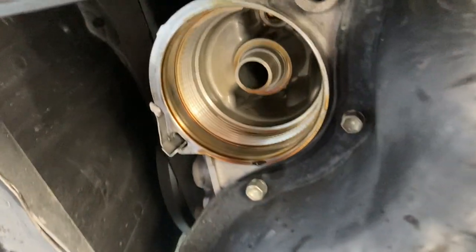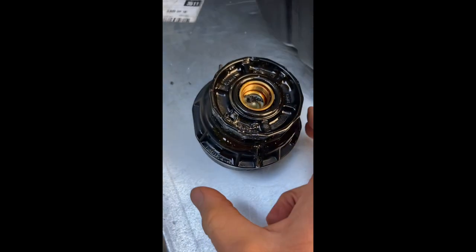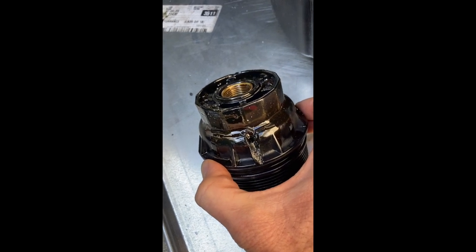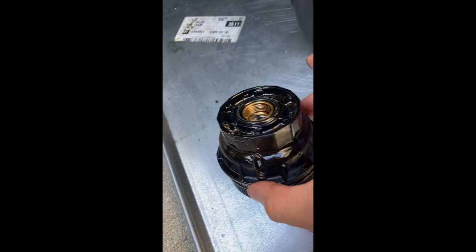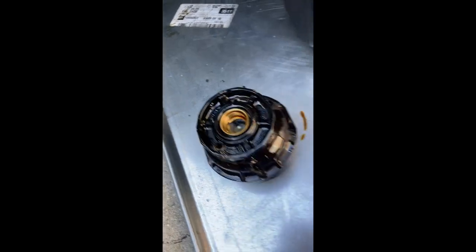While changing the oil on a 2018 Toyota RAV4, I found that the oil filter housing had been screwed on so tight by the dealer at the last oil change that it cracked when I tried to remove it. A lot of people have experienced this problem online — dealership mechanics are notorious for screwing these on way too tight. The problem is that the housing is made of plastic, so it breaks very easily.